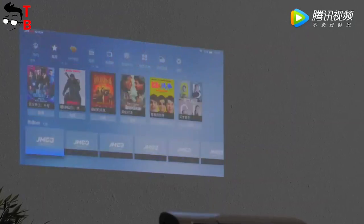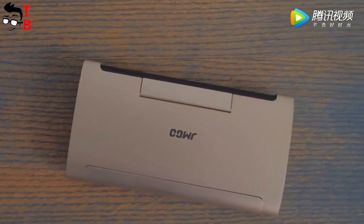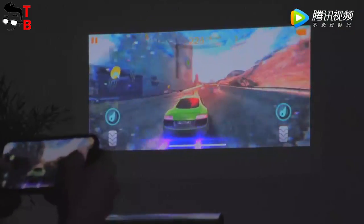JMG L-M6 projector is already on sale. Its price is about $419. Moreover, you can use a coupon to get the projector for $370. Coupon and more details about the projector are in the description under this video.